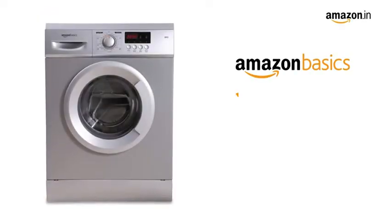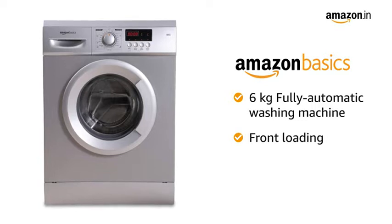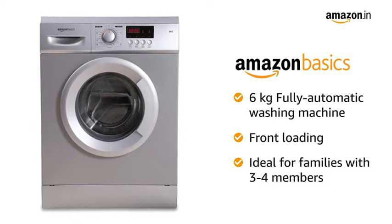Bring home the Amazon Basics 6kg fully automatic front-load washing machine and get cleaner, fresher clothes every day. The machine is ideal for families with 3-4 members.